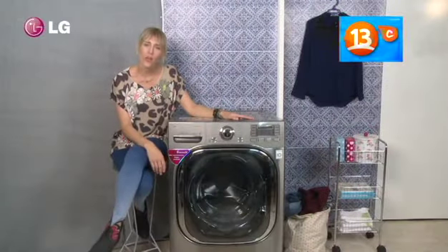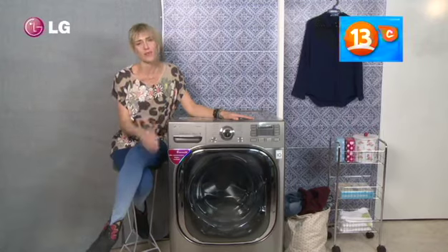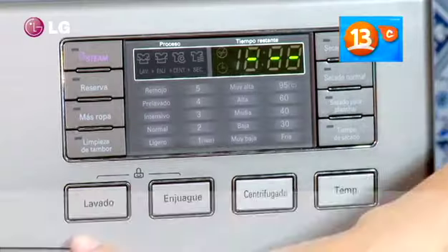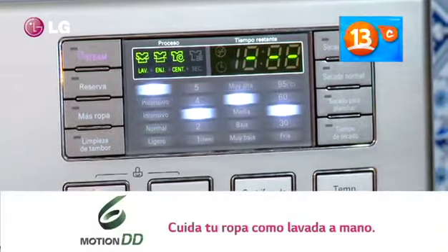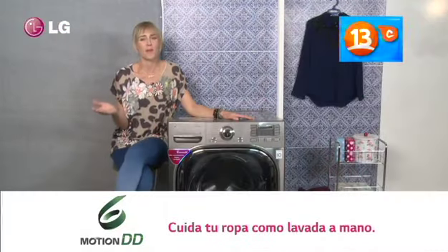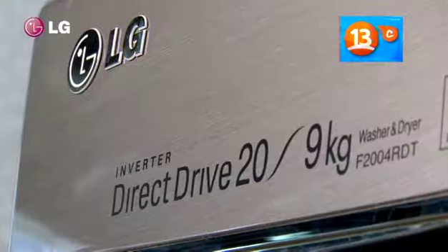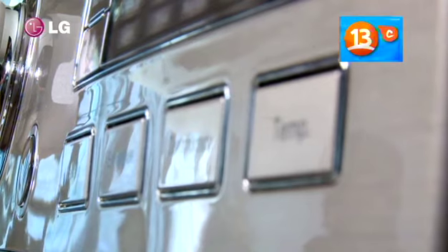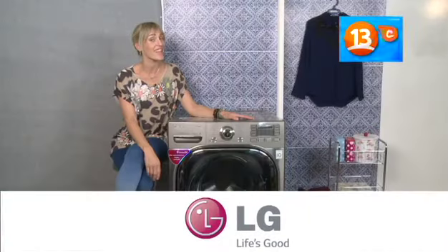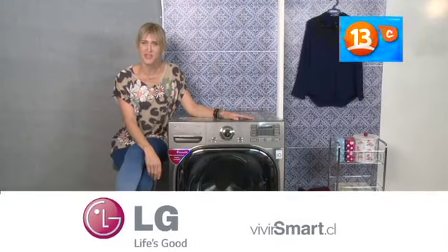¿Se acuerdan que antes lavaban toda la ropa a mano? Claro, quedaba muy limpia y duraba más tiempo. Pero ¿cuánto trabajo demoraban en hacerlo? Eso ya no es necesario gracias a las lavadoras LG y su tecnología Six Motion: seis movimientos que simulan un lavado a mano, cuidando tu ropa para que quede más limpia y dure más tiempo. Línea de lavadoras Six Motion de LG. Descúbrelas en viviresmart.cl.